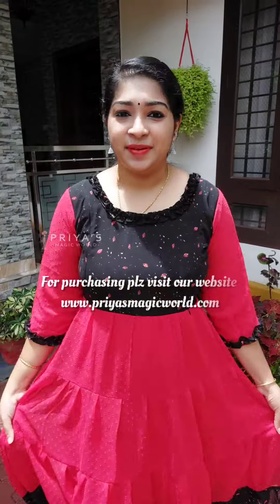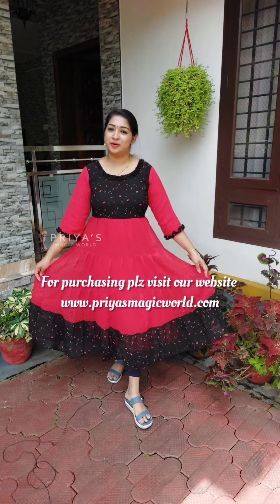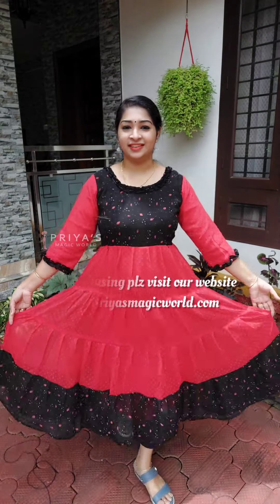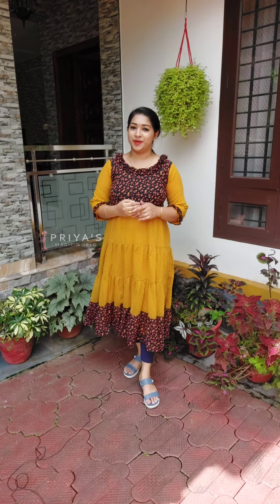Sizes available are Medium, Large, XXL, and XXXL. The next shade is a red and black combination. The next shade is a black and mustard combination.